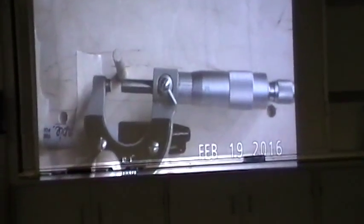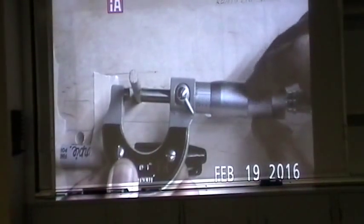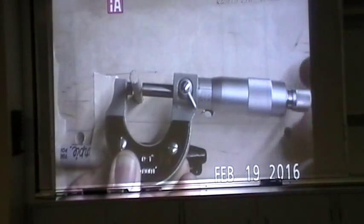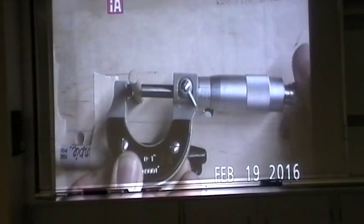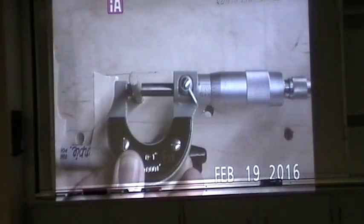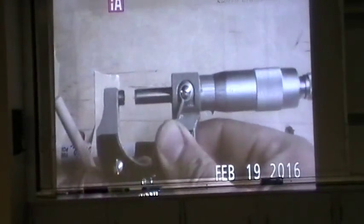So how do you use a micrometer? For example, if we're measuring this dowel right here, remember to use it from the ratchet. Go around the dowel, make sure it's unlocked, and tighten up with the ratchet until you hear clicks. When you hear those clicks, the ratchet is clicking in — you don't need to keep forcing it. Then use the lock, put the lock on. Once the lock is on, you can remove the piece, or leave it in if it's small enough.